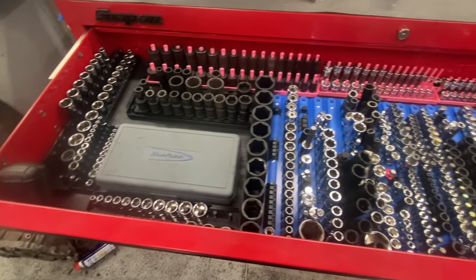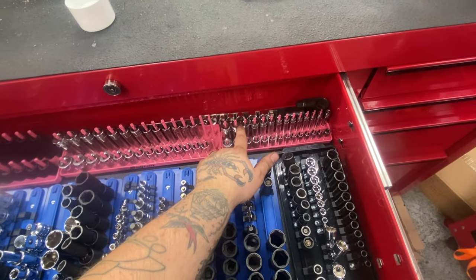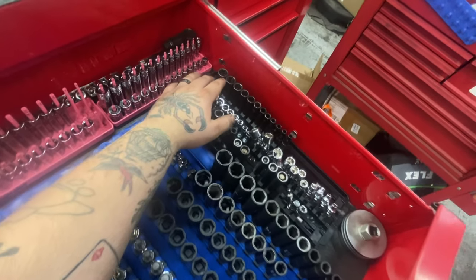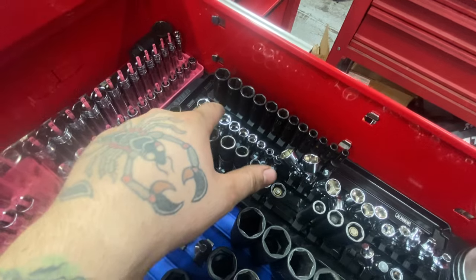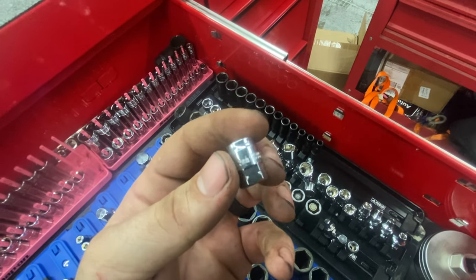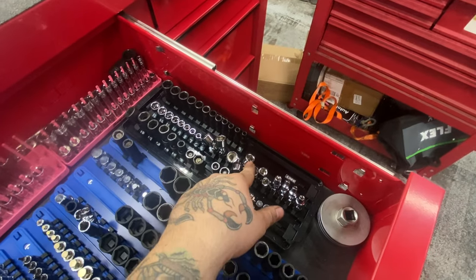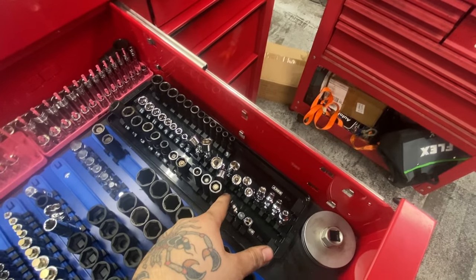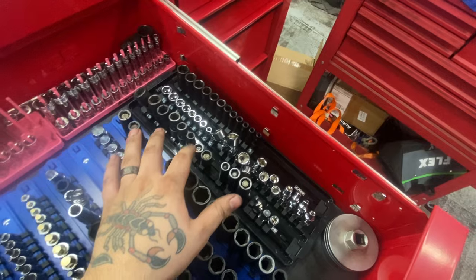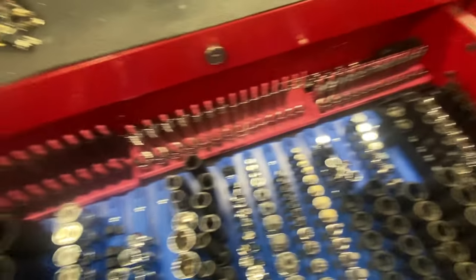Top drawer of the main box: quarter inch sockets. Got a Capri deep, Snap-on shallow in chrome, Matco mids, and these O'Reilly's super shallows — pretty small, very low profile, fits in an 11mm. Astro universals, magnetic 10, 12, 8, and Snap-on universal quarter inch.